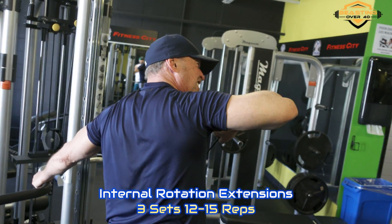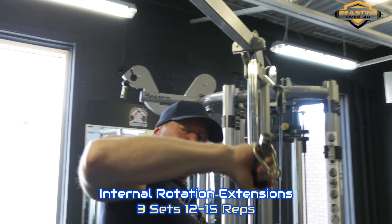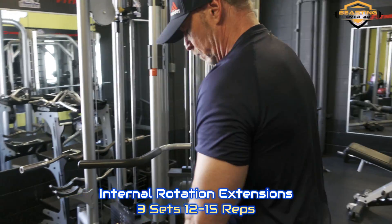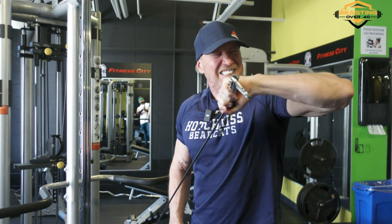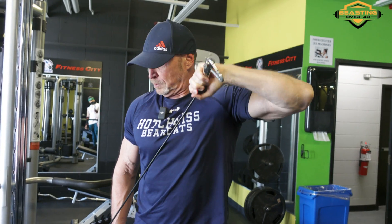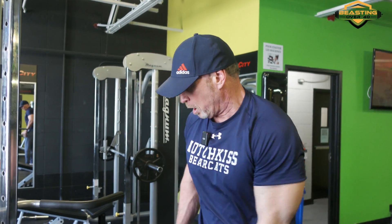Okay guys, let's add a little bonus here — we're going to do some triceps. A few exercises including supersets. We're starting with internal rotation extensions. I'm sideways to the cable and extending it like I'm pointing toward the ceiling. This gets the long head of your tricep. Start with this and then we'll go into supersets.